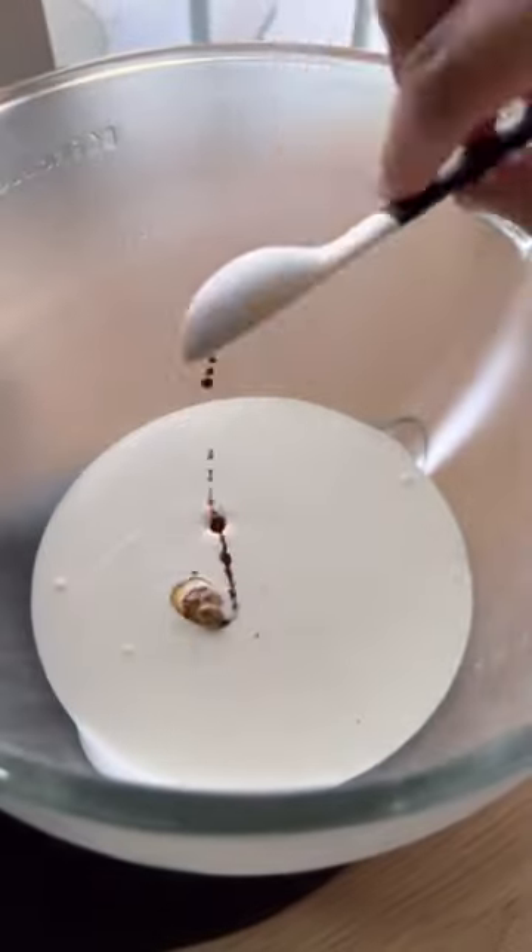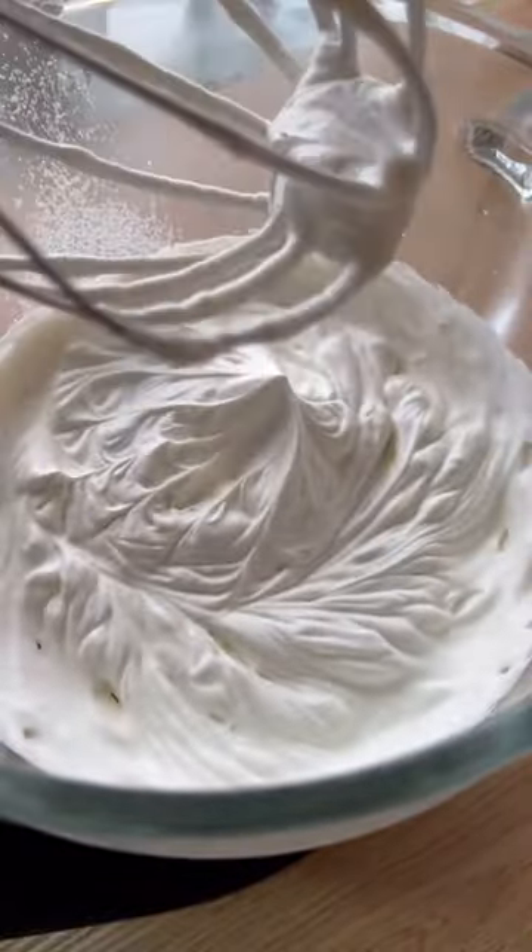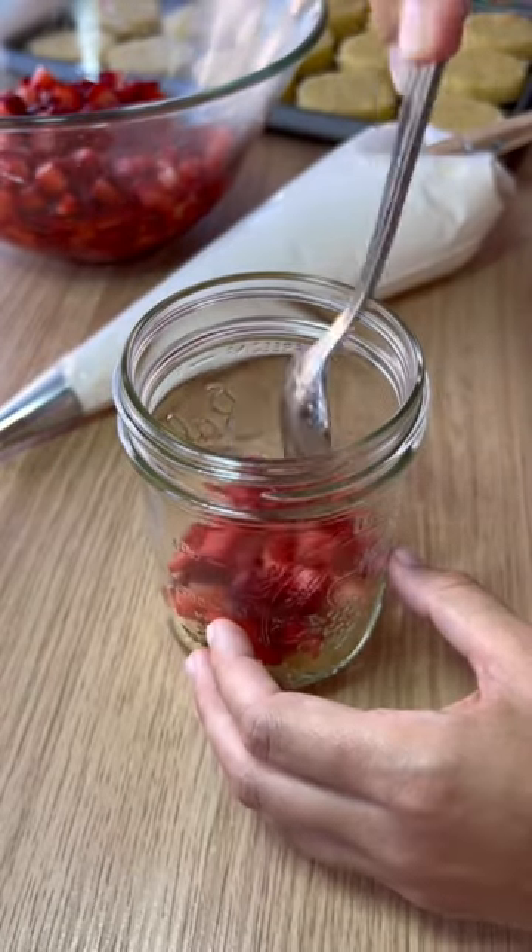We used our lemon ricotta olive oil cake minus the lemon, but if you don't have the patience to make it from scratch, box vanilla works just as well. Next, make a simple thick whipped cream with cold heavy cream, vanilla, and powdered sugar.